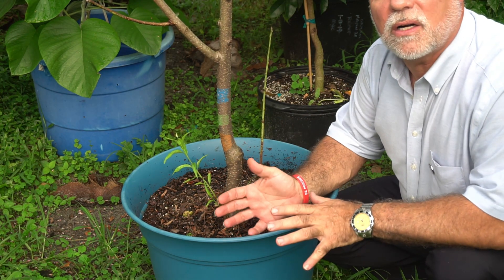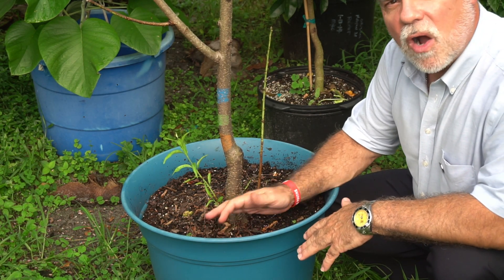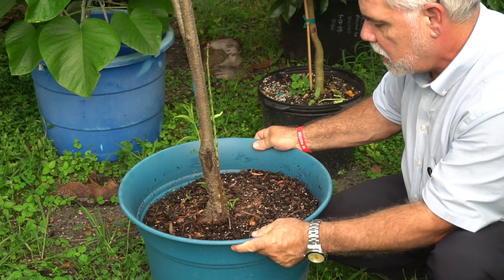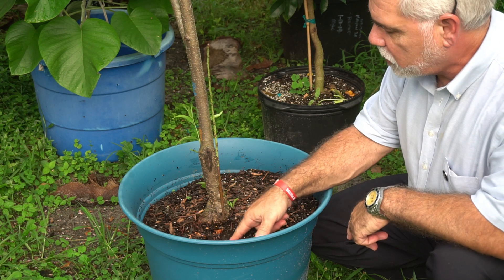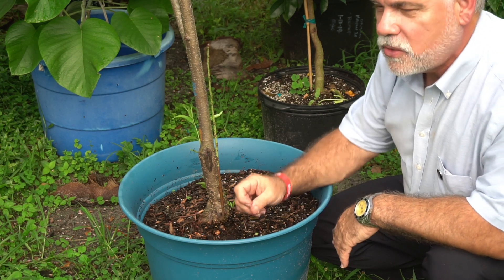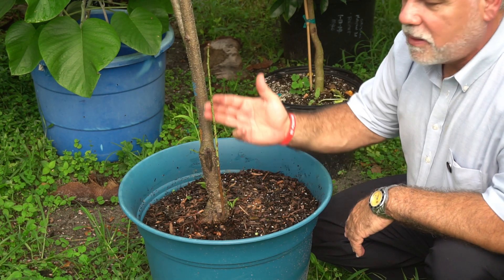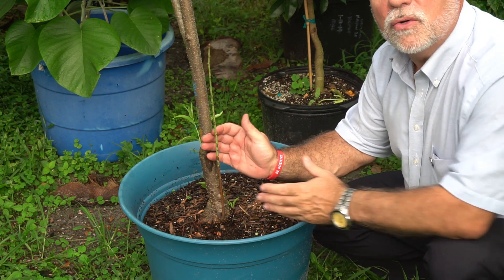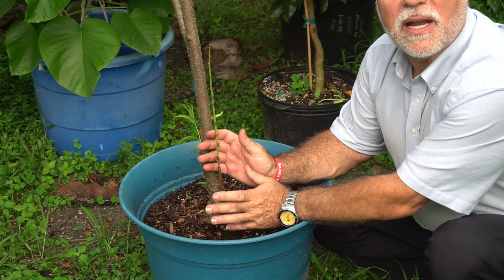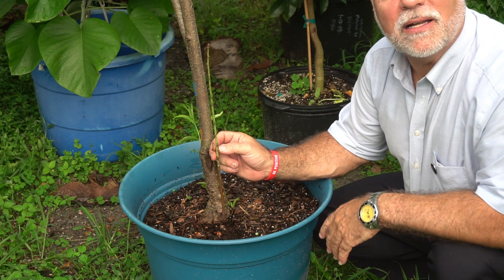Normally peach trees don't sucker much — I'd never seen this one sucker until I did the following. I'm going to turn this around to show you. There was a nice thick root right here, just below the surface, and I decided to sever it. I cut the root, separated it, and about three months later I started getting this shoot — you can see how big it is now. I'm going to let this shoot develop and air layer it to hopefully grow my own nematode-resistant rootstock. Now, this could be patented — Nema Guard or Florida Guard — so I need to check into that.